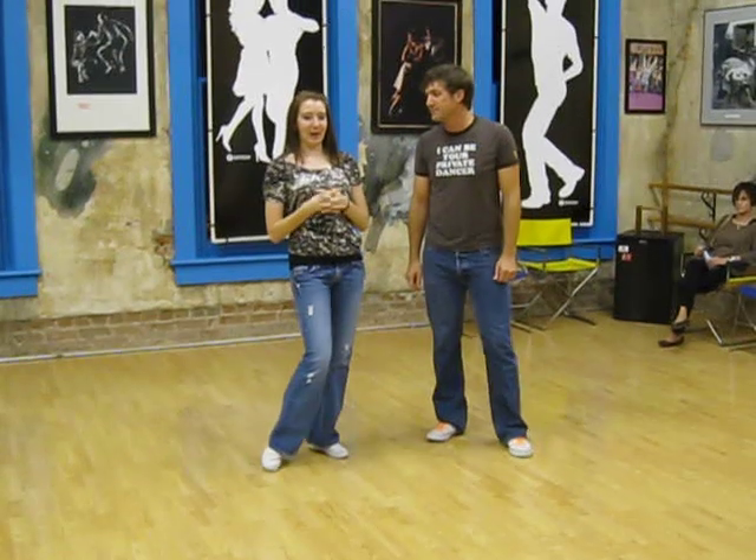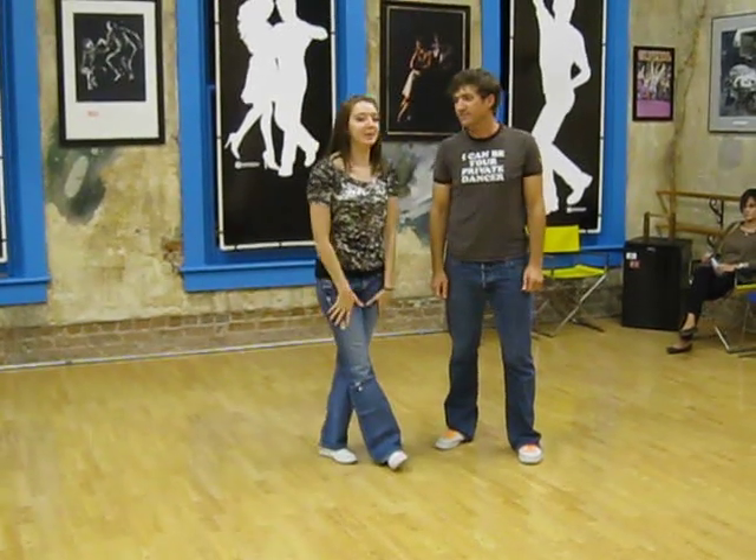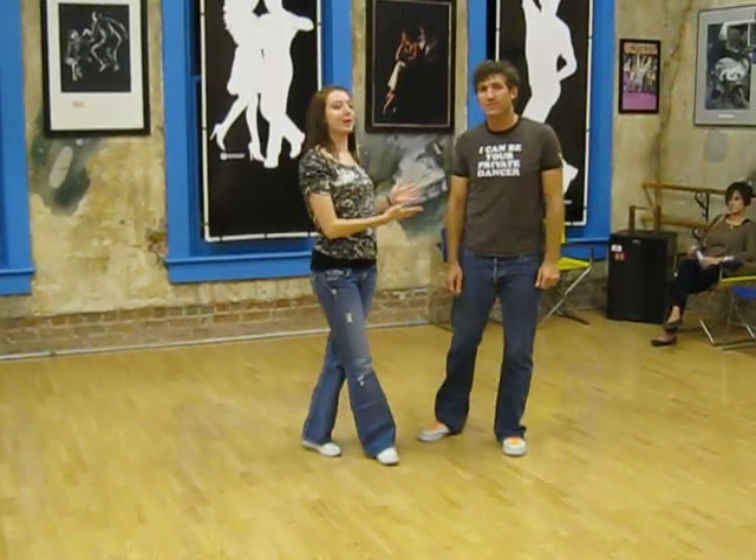That's it. Please come to our website, www.rabomintip.com, for more dance tips and class reviews. I'm Jamie, and this is Marcus. Thanks.